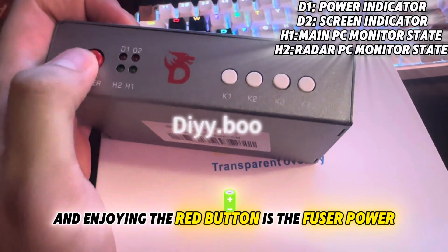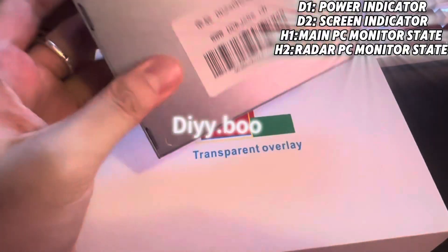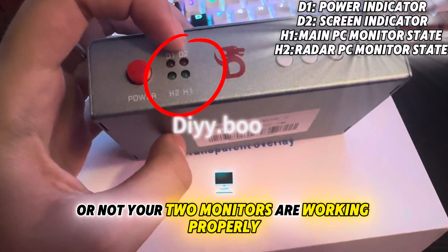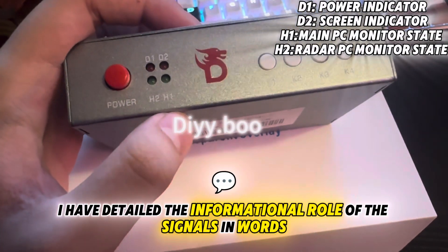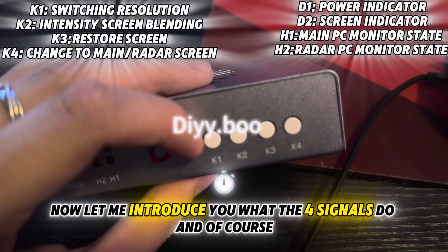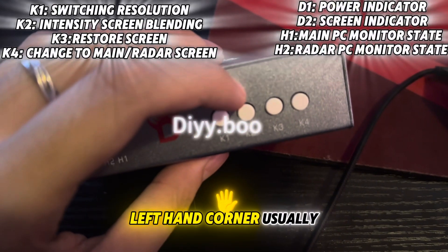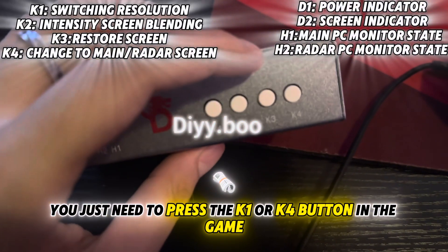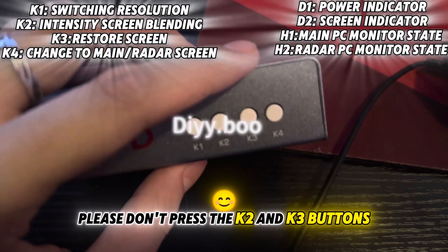The red button is the fuser power — once you press it, it will turn your monitor off. The D1 through D4 lights represent whether or not your two monitors are working properly. In the upper right corner I have detailed the informational role of the signals. Usually after the cable is connected to the fusion, you just need to press the K1 or K4 button in the game. If you are new to this, please don't press the K2 and K3 buttons.